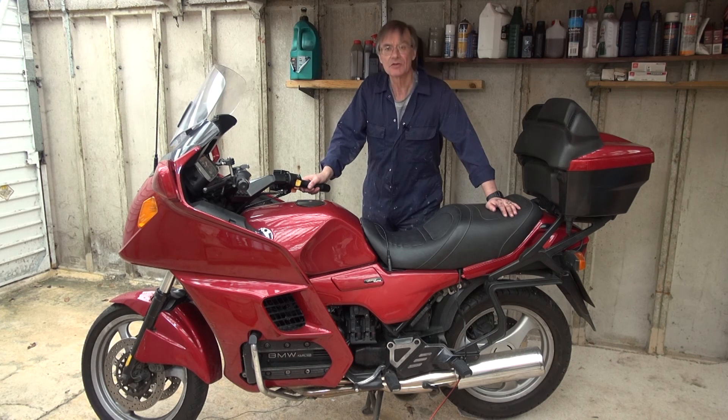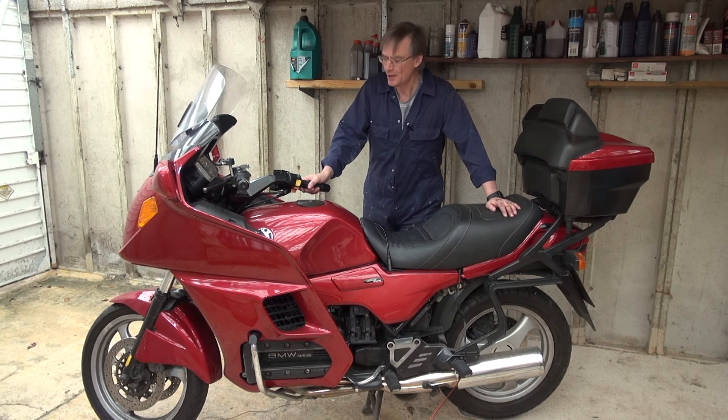Think about subscribing as well — I'd be very grateful if you did. Anyway, that's it from me. Two old fogies really — me and this motorbike. Catch you on the next one. Bye for now.